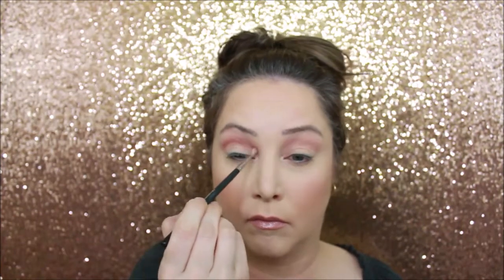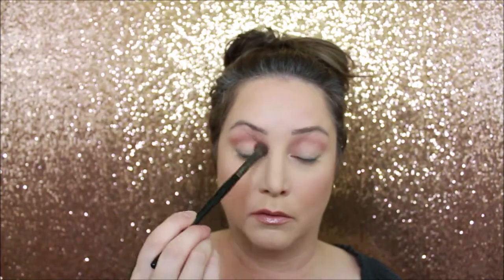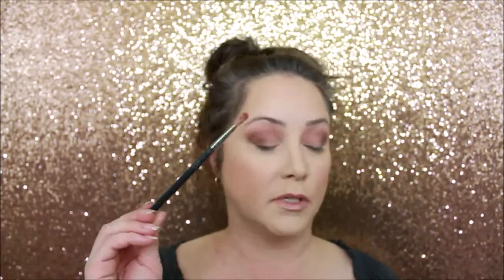We're going to start out with the dusty rose. I'm going to go in with the color mulberry. Then I'm going to pick back up the brush with the dusty rose on it and come in with some cypress umber, then pick up some of that mulberry again.